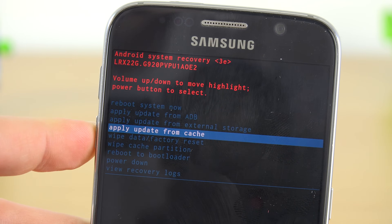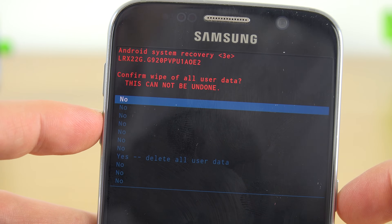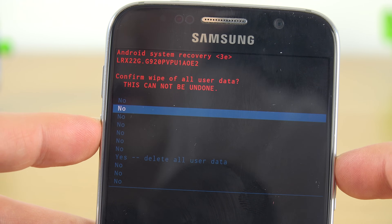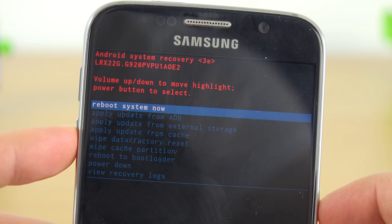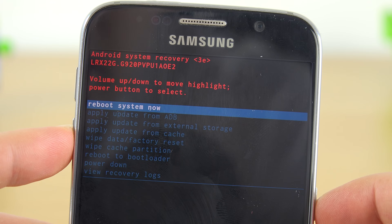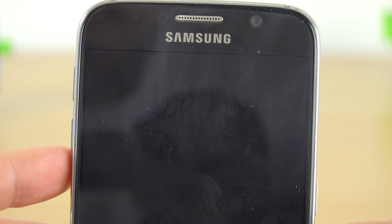The first thing we're going to select is wipe data / factory reset. Click the power button, then go all the way down to 'yes, delete all user data.' This is going to take a few seconds to perform. Once that's done loading, you'll be greeted by a new screen — select the top option and click the power button to reboot.